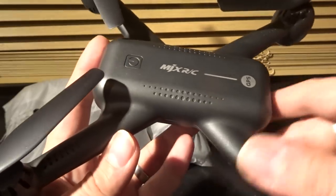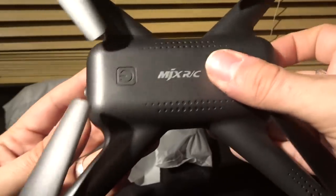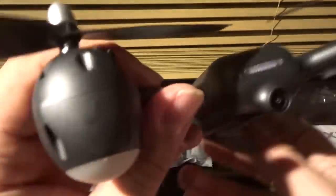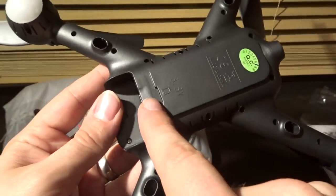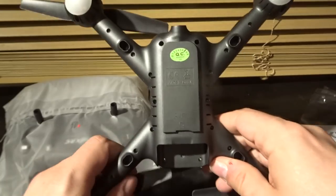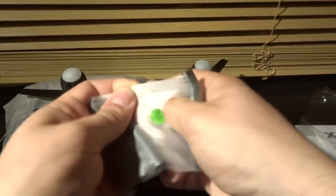Coming onto build quality — it feels a lot sturdier than I thought it would be. This isn't MJX's premium Bugs range; it's the entry-level GPS quadcopter range. The plastic feels quite thin but well put together, with well-molded lines and no cracks in the body — everything fits together nicely, as we've come to expect from MJX. Flipping it over, there's a micro SD card slot on the bottom. One doesn't appear to come with this package — pop one in and you'll be recording raw 1080p directly from the camera.